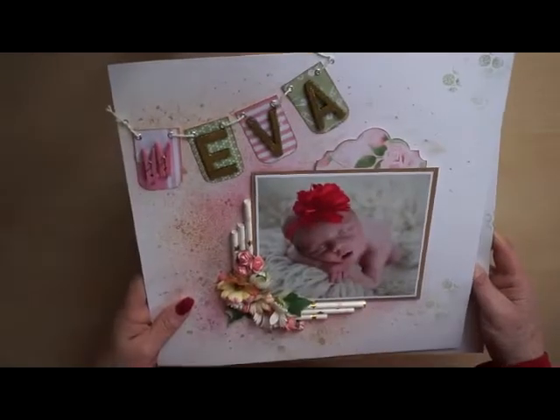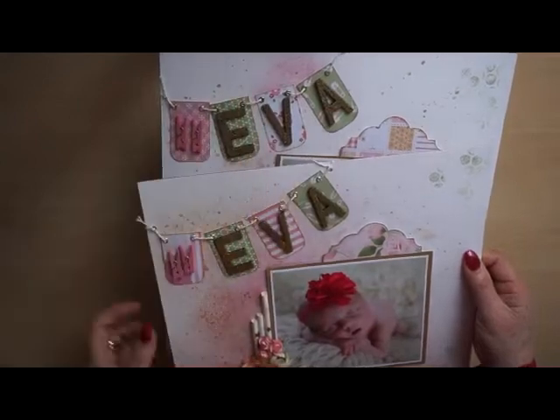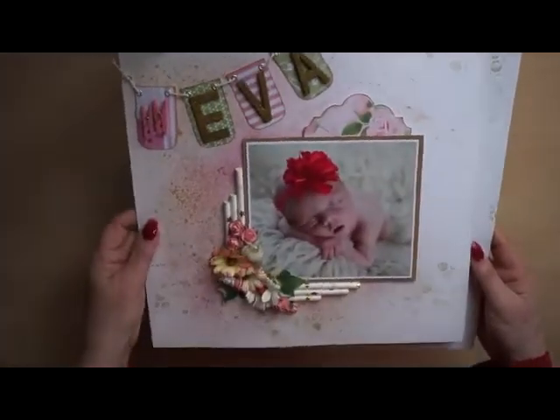And this is the second layout — it's almost exactly the same except for the papers under the letters, but it's almost the same.